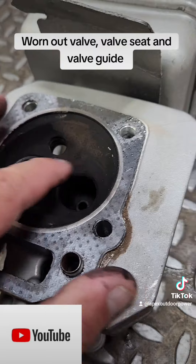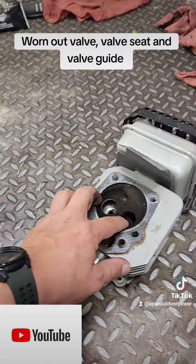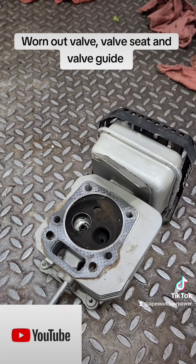You can see it's getting some blow-by right there, which means it's not sealing, so you're not going to have adequate compression. We'll just replace the head on this thing with new valves and she'll be ready to rock.